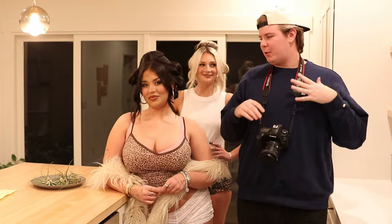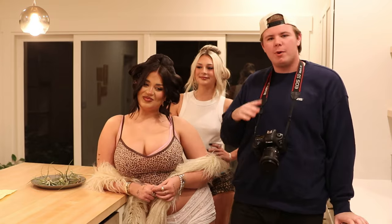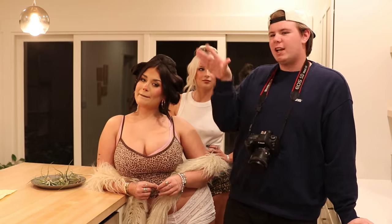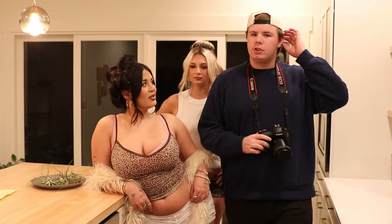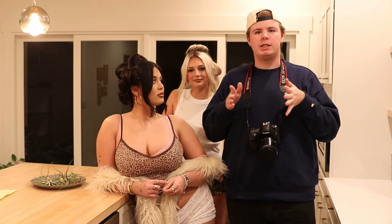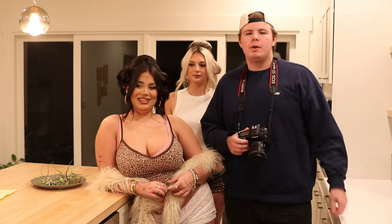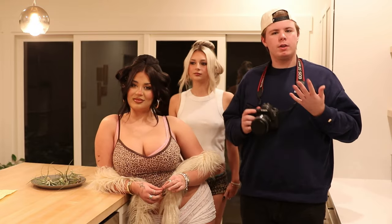Today we are going to be doing an in-home photo shoot inside of Simone's house. We're going to be setting up little scenes around the house. There aren't a ton of creative studios where we live, so we just thought it would be really nice to set up multiple scenes that we can work with for free. We wanted to take you guys through our creative process so you can see more of what that looks like.